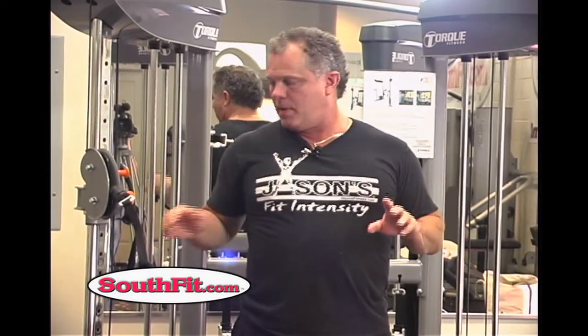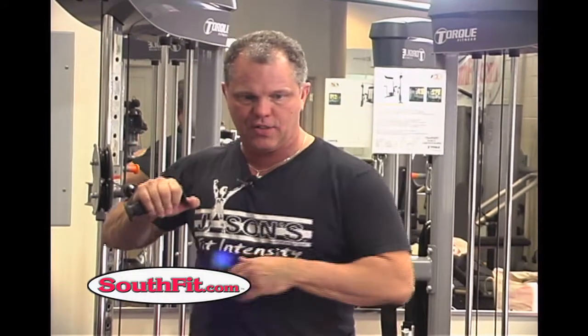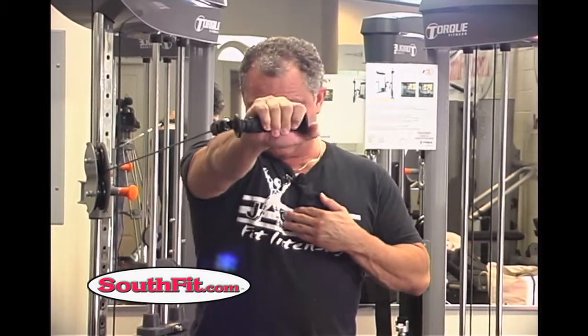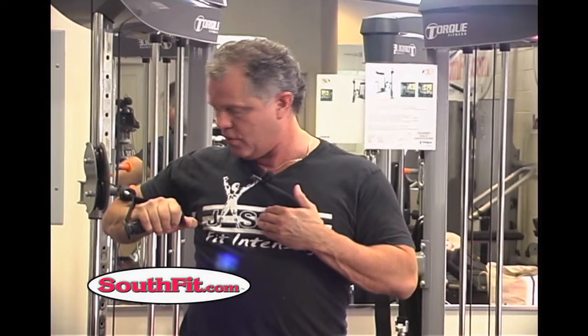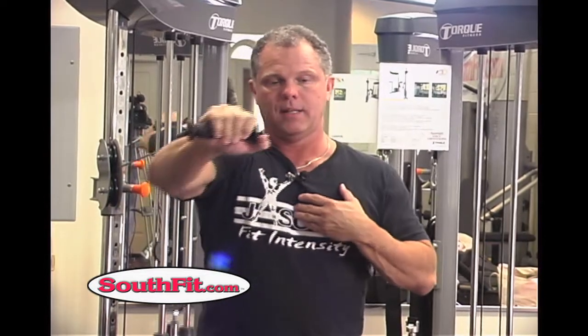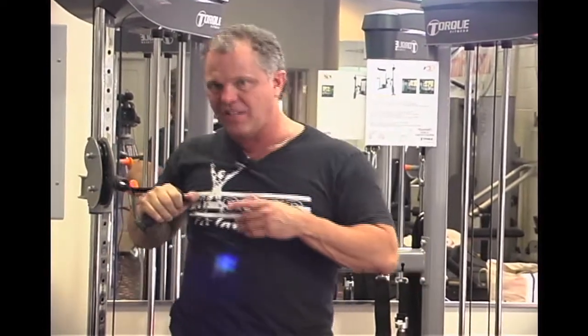So I'm going to show you, just very simple, a single arm cable chest press. We're going to step out and you see the cable wants to twist me. So already I'm having to activate my core just to stay facing this way. And it's straight out, return. You can also get a really good stretch on this. Some people have problems with the shoulders — you're going to have to stop when your arm is about parallel to your body. When you get older, that happens.